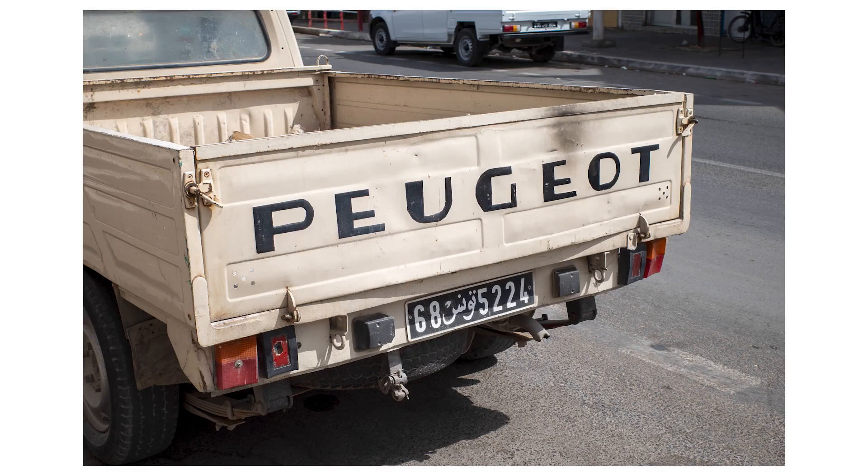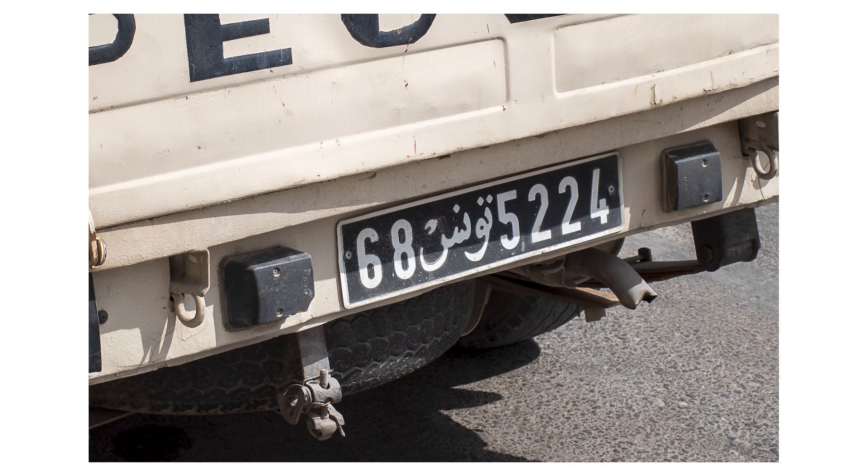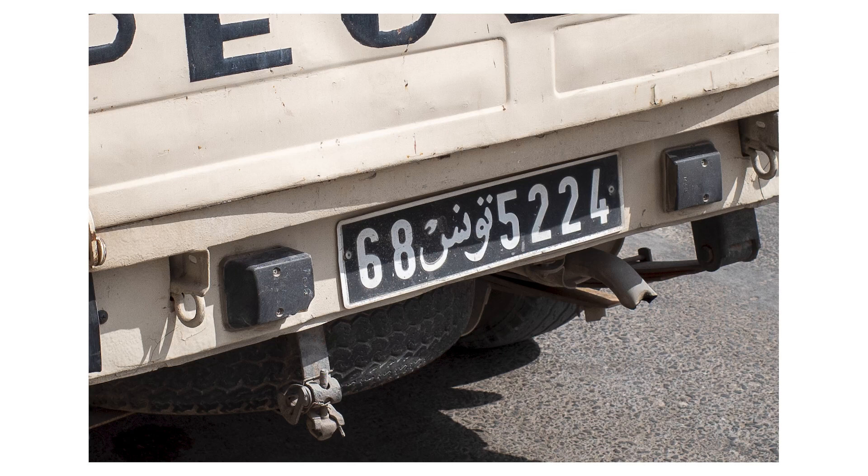The Peugeot truck — zoomed in here on the license plate, about a hundred percent crop somewhere around there, maybe a little bit less — but again, retaining good quality detail. I don't know technically, if you crop a 7.5 megapixel image to a hundred percent, what kind of megapixels you're looking at there. Maybe somebody can comment below if they know, but I was pretty impressed, and it made me wonder why it had taken me so long to try this crop mode.